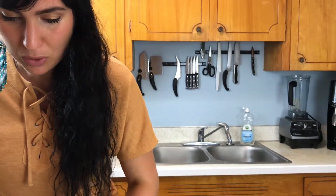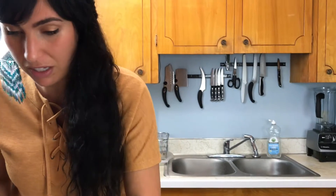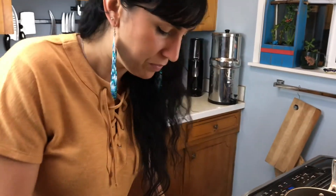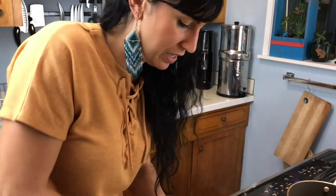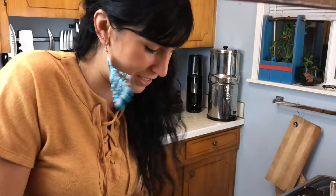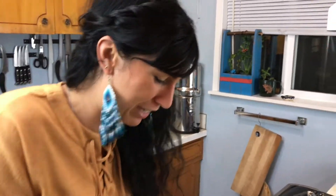I think the key with eating plant-based or eating a lot of vegetables is you have to make it easy. You have to have things prepped, and when they're prepped, they're quick. How fast is it to just cut up some veggies? That's your ultimate fast food.